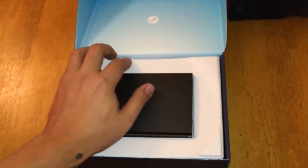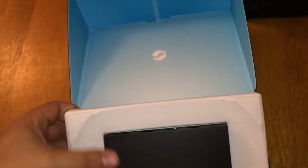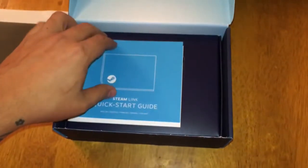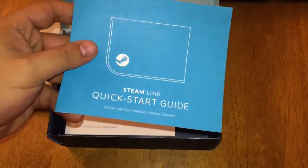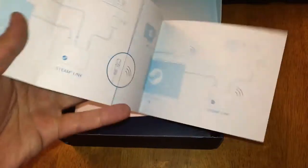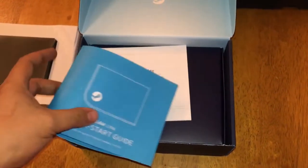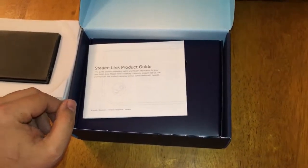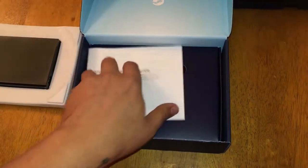What is underneath this thing? Let's see. Steam Link Quick Guide — right, Quick Guide. Steam. So this tells you how to do it — blah blah blah, cool stuff. And a Pro Guide with similar stuff.